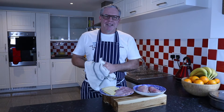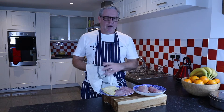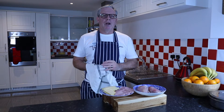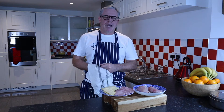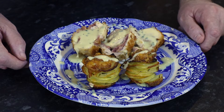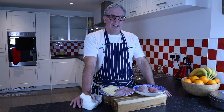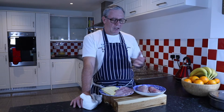Hi everyone and welcome back. Tonight we're going to do a fairly straightforward dish with very few ingredients — we're going to do the Cordon Bleu. I'm Rob Stubbs and welcome to my kitchen.